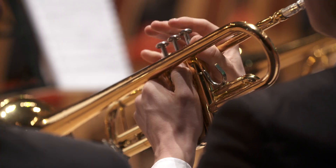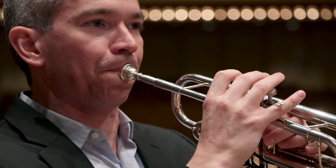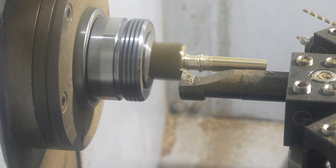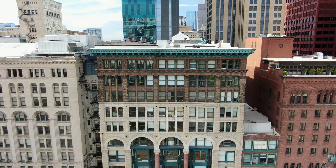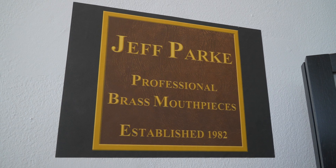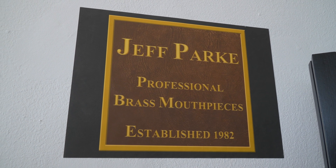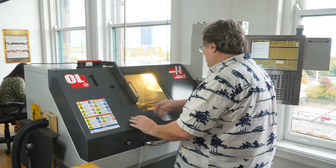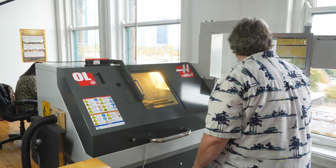If you decide that you want to build anything and you're willing to put in the time to learn the tools, learn the techniques, build the relationships that you need, and be loyal and serving a customer base, you can have a business. You can have your own job for the rest of your life. I enjoyed making stuff, I enjoyed the CNC production process — it's just been a pleasure working with the Haas machines.